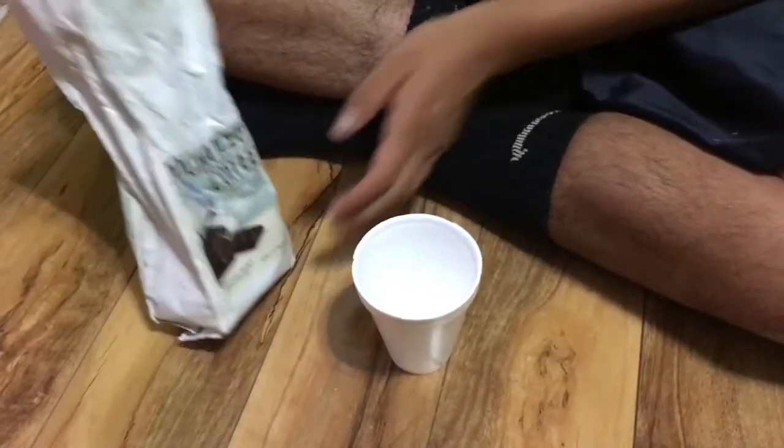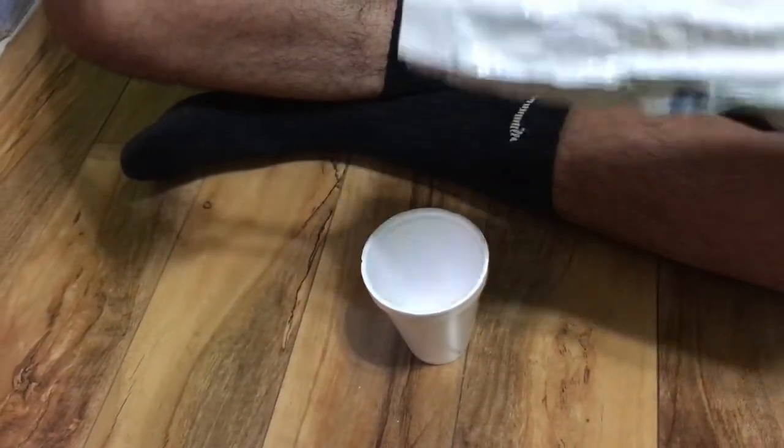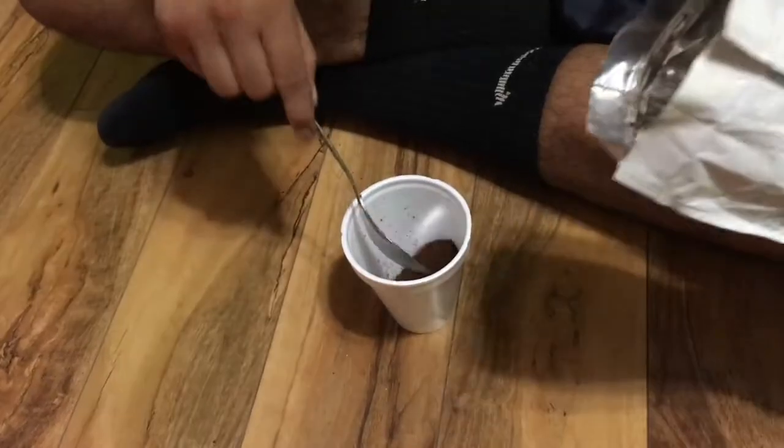We're gonna get 2 tablespoons of coffee. This one I'm using is mocha iced coffee flavored coffee grounds. Here's one, and there's 2.